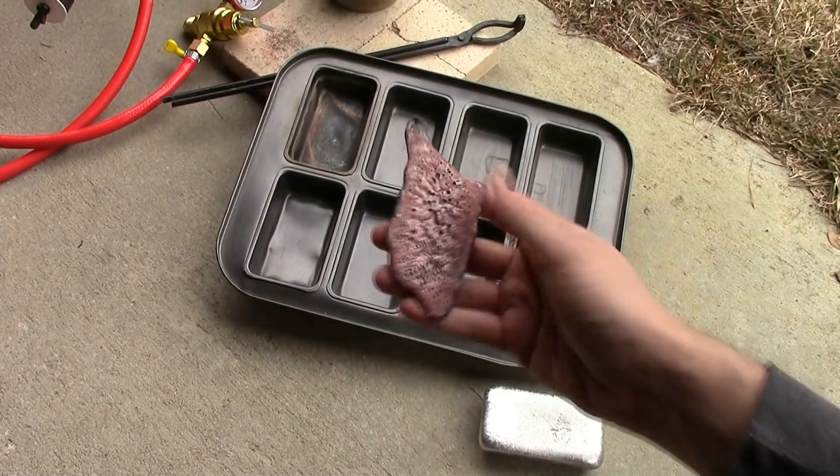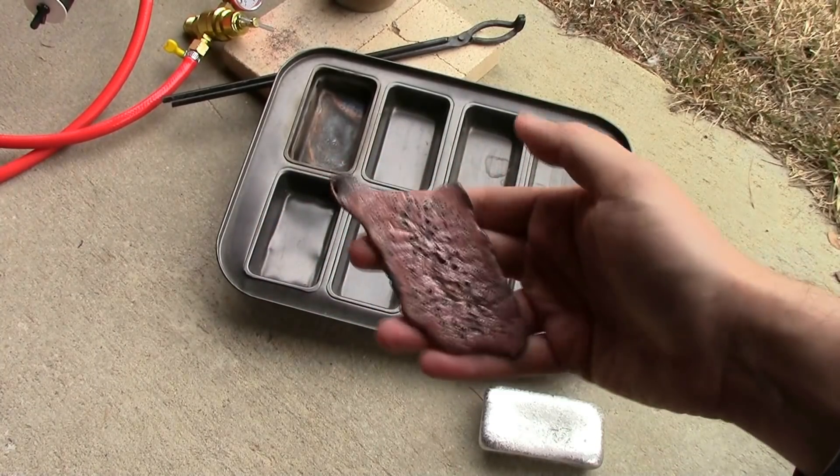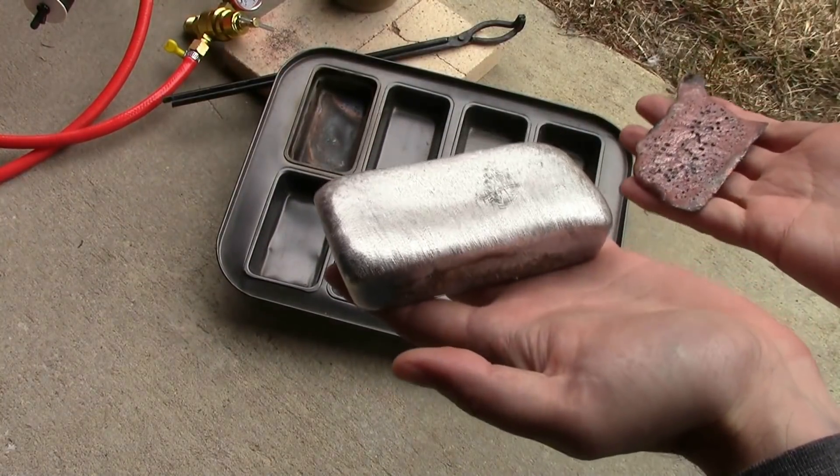I also did copper as well. This is the little bit of copper I did as a test — not nearly as much as the aluminum, of course. But interestingly, it's almost as heavy, which shows you the huge density difference between these two metals.